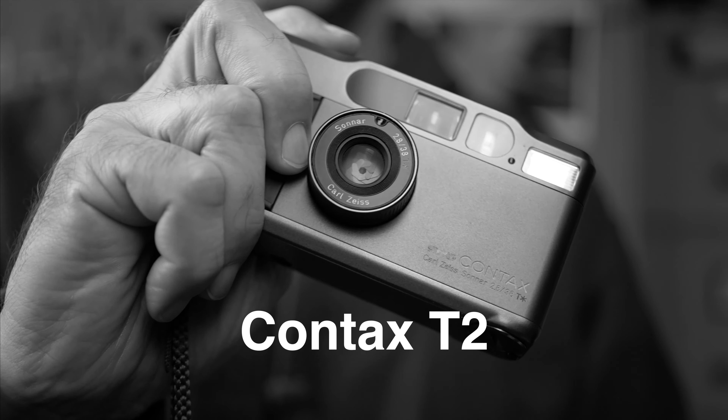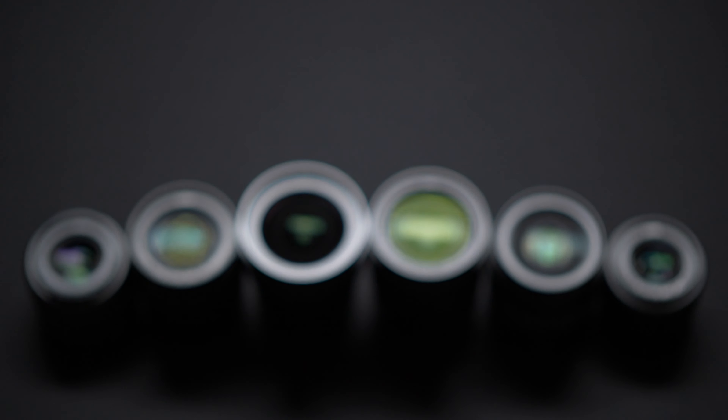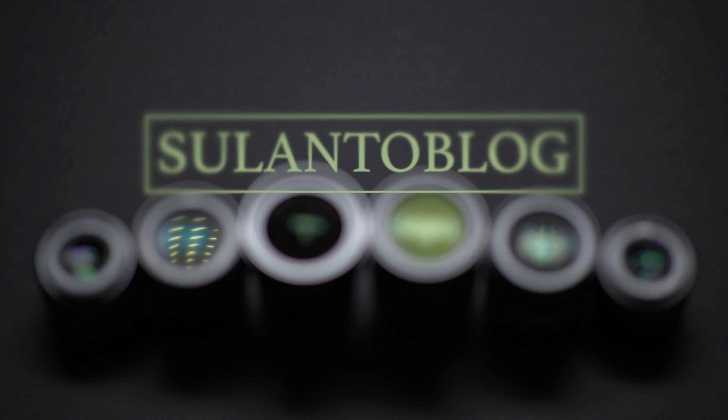This is Vintage Corner, and this time I'll take a look at the Contax T2 Compact Film Camera. My name is Matti Sulantoo. I'm a photographer and a Lumix ambassador from Helsinki, Finland. And this is Vintage Corner where I'll take a look at some film cameras — and this time it's the Contax T2.